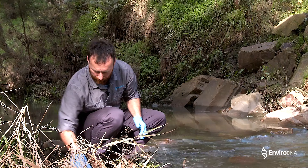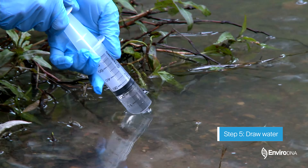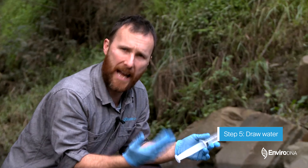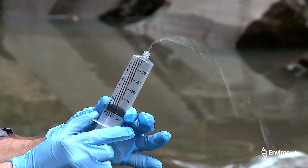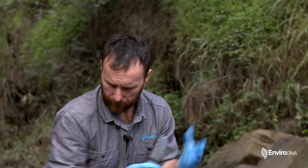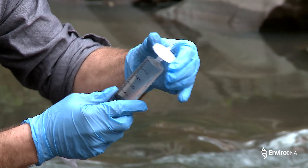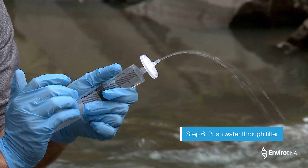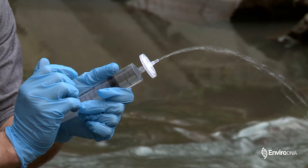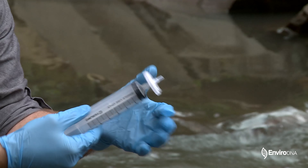With our large syringe, we're going to draw some water directly out of the waterway. As much as possible, we want to avoid any sediment that's been stirred up and any algae in the water, because that's going to clog our filter. Importantly, we need to record the volume of water that we're filtering, so I'm going to set this to 50 mils and keep track of how many syringes I'm using. The wide end of the filter just screws onto the top of the syringe — about half a turn — and then we force the water through. The stuff that comes out is quite clean water; all of our DNA and cells are getting trapped in the filter.